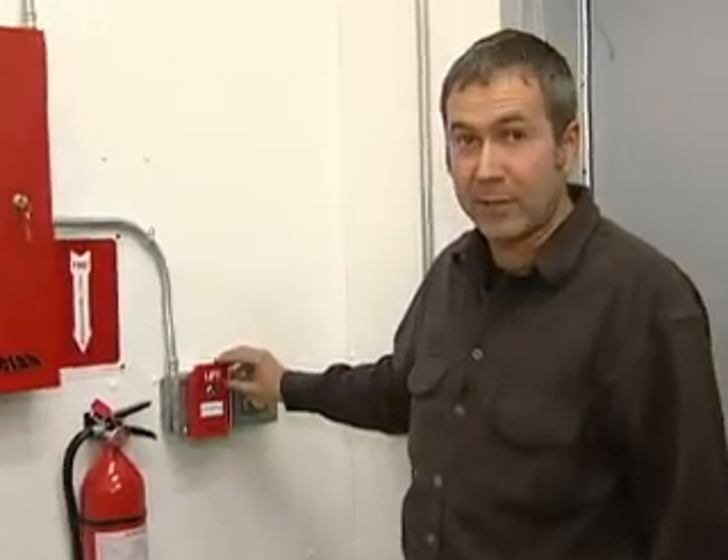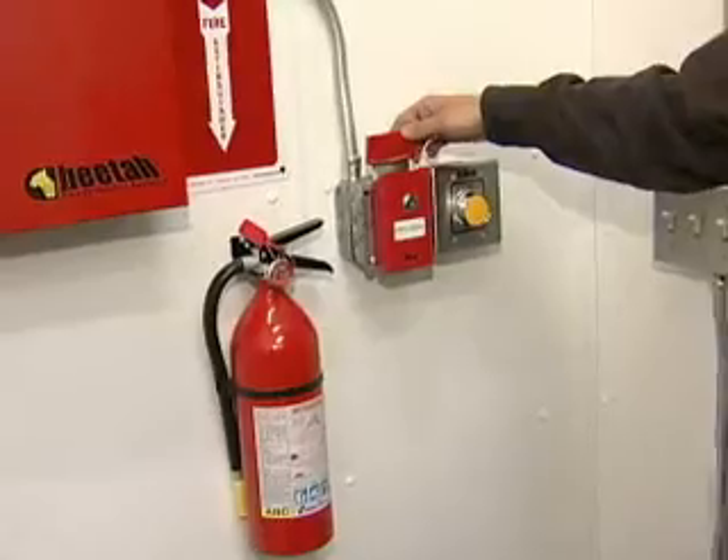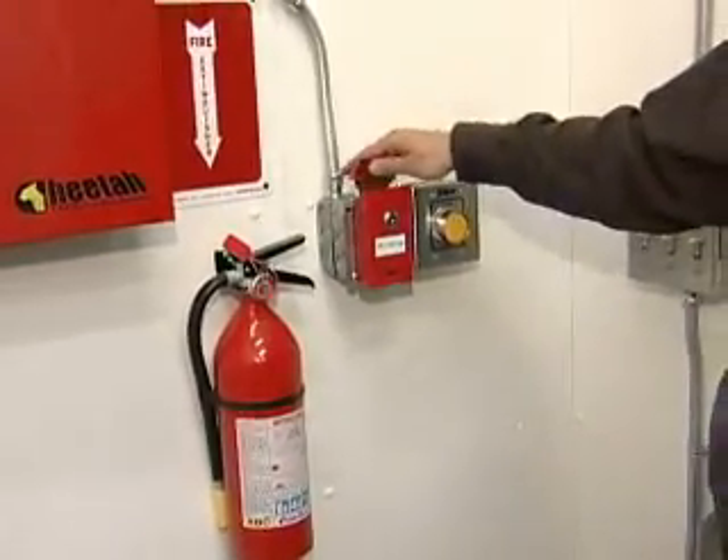If you're in the building and a fire breaks out and the detectors haven't set the system off, you can manually discharge it by lifting up and pulling on the handle. That will again shut the engines down, start a 30-second countdown, and then you have 30 seconds until the agent discharges.